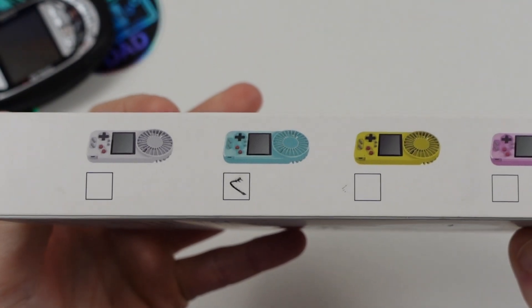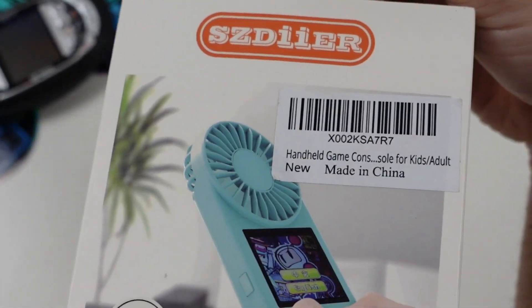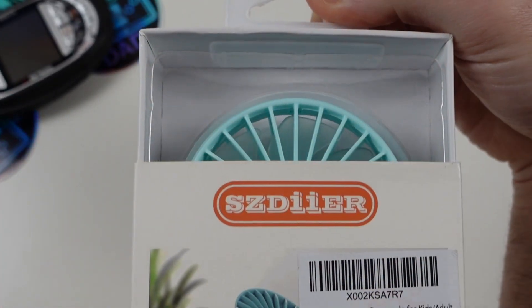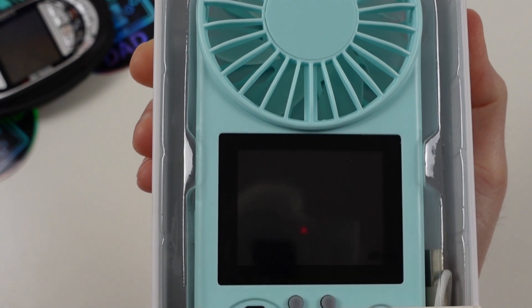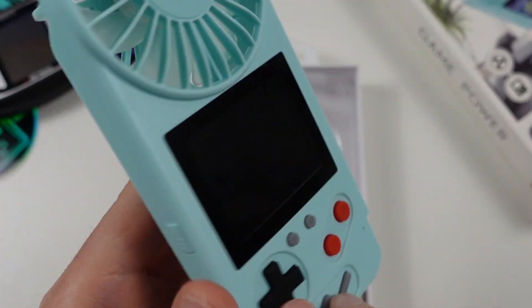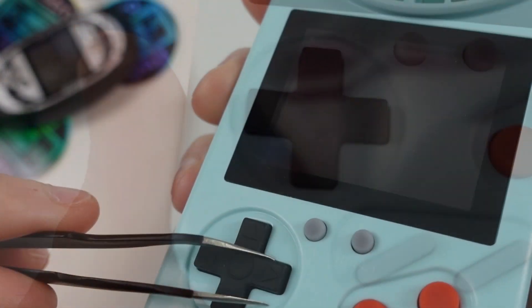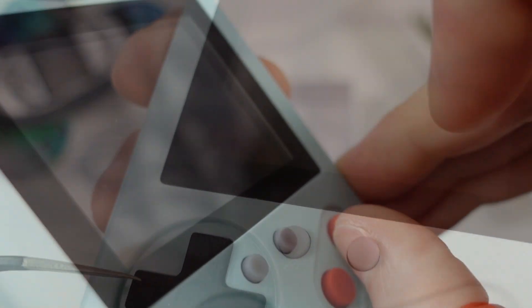It comes in lots of pretty colors. Let's unbox this thing — I'll be sure to be extra gentle as I'm not quite sure what I will find waiting for me. That, my friends, is the sound of quality. Wow, that feels... yes. Wouldn't you like to have a squishy D-pad? I think my unit is missing the actual buttons, but then again, this could be a feature?